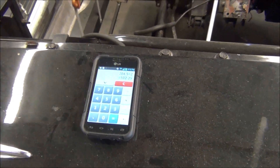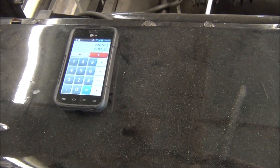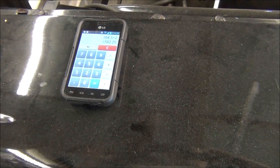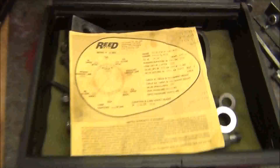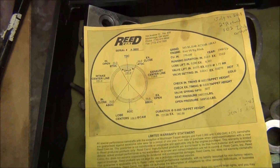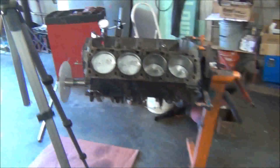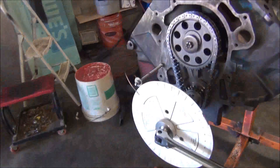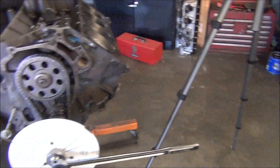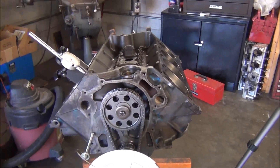So we take our 158 and a half, plus 46 degrees, equals 204 and a half. Divide that by 2 — 102 and a quarter. Now last time I got exactly 102. You're not going to get the exact degree every time; if you're within one degree, you're fine. And 102 is what we're shooting for. So that's how you determine that, and that tells us that we have a 102 intake centerline, which is what the card recommends. And that's pretty much all there is to it.